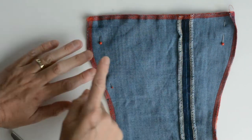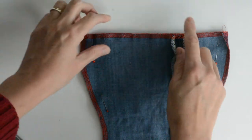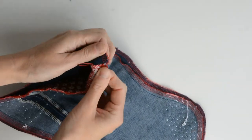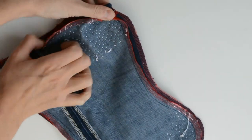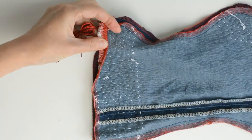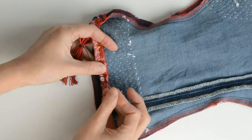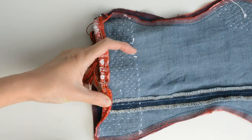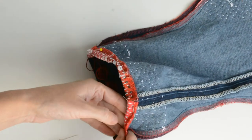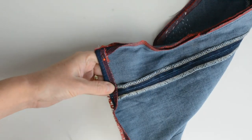Machine stitch your stocking together — go down each side, around the bottom and back to the top, but obviously not across the top. You need to keep that bit open — that's the open top of your stocking. Once you've stitched round, turn the top of your stocking over. We need to deal with this raw edge at the top. Turn it over and I'm turning about half an inch over, then pin all round.